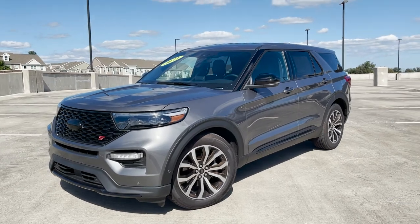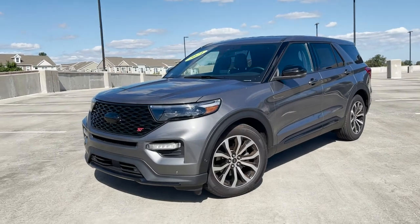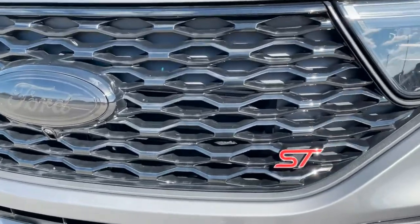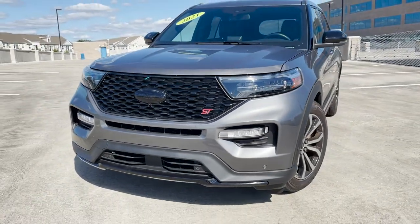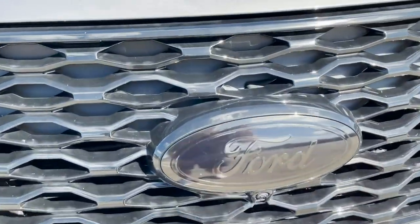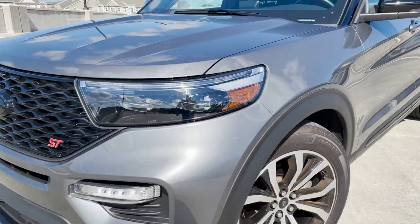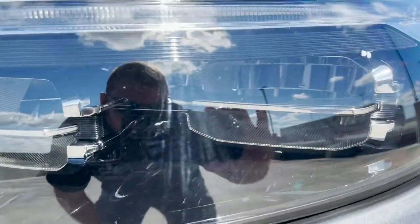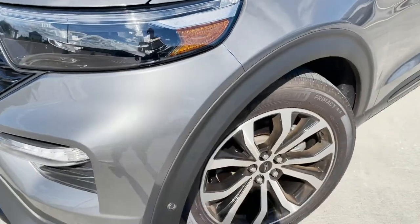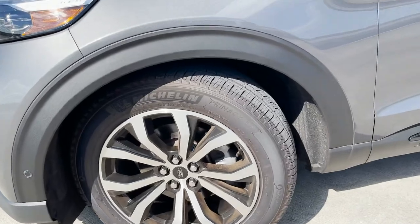I don't have the full window sticker because this is a used vehicle, but some of the options are listed on the paperwork. We got this gray color — not sure what it's called — but you do have the nice ST badge on the front, a very sporty designed front bumper area. The Ford badge seems to have been blacked out by the previous owner. There are some nice LED lights in here — these will be your daytime running lights up along the top, and it says Explorer right there.